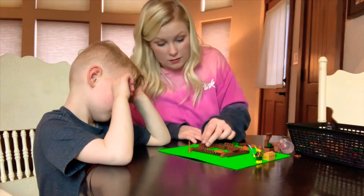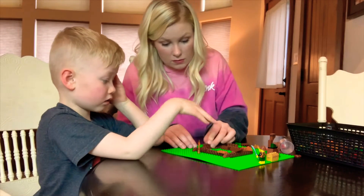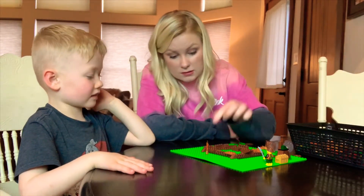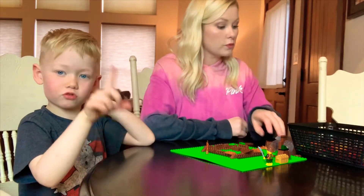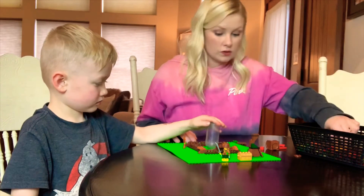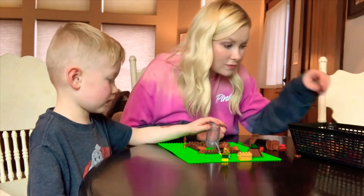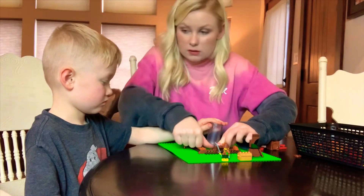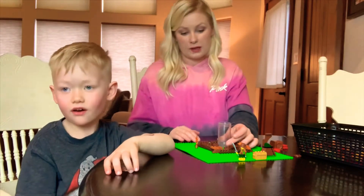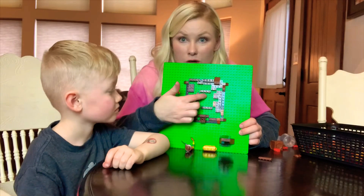If you get a volcano pack, you actually can make a real fake erupting volcano, but ours is really erupting. What we have to leave room for when we're building the volcano is for this tube to go right in the center. Can you hold it and I'll start building around it? We'll leave this center space open so our volcano will erupt.